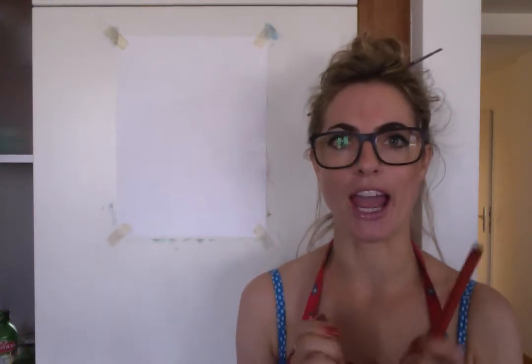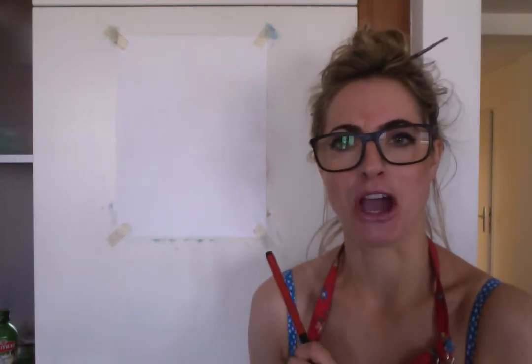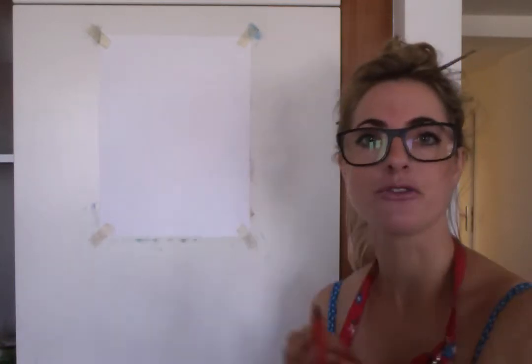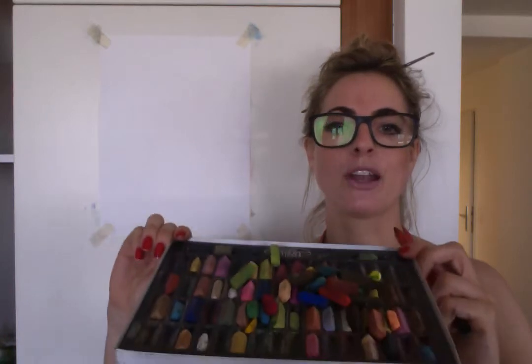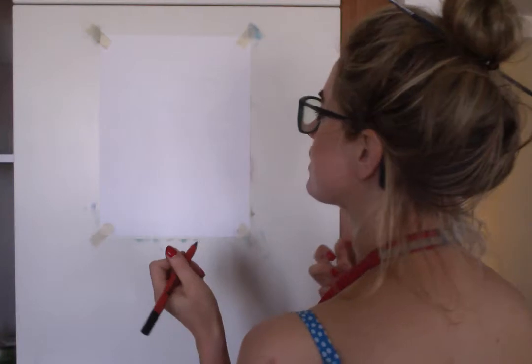Hello everyone, it's Emmylou again. We're gonna draw a meerkat — it's my fourth video, so let's go! We're going to draw it in the style of David Shepard, because he loved drawing animals. So we are gonna love drawing a meerkat today. We need a piece of paper, a pencil, and my beloved chalk pastels — let's go!